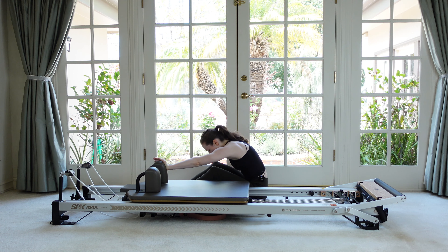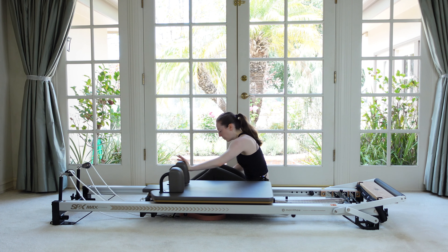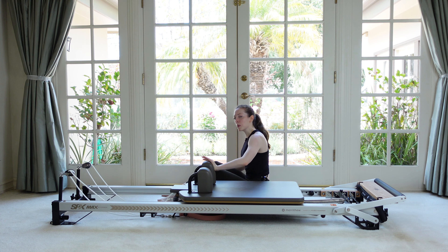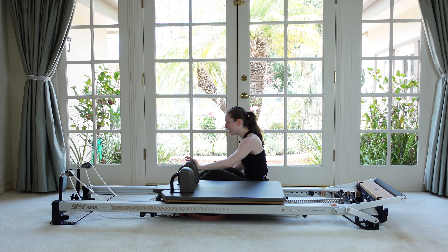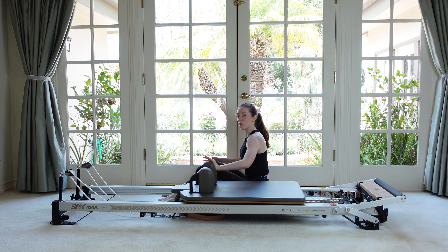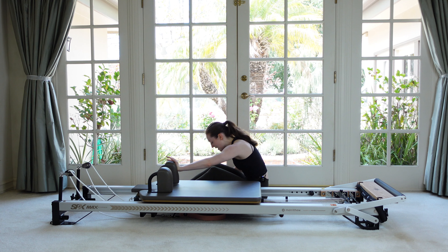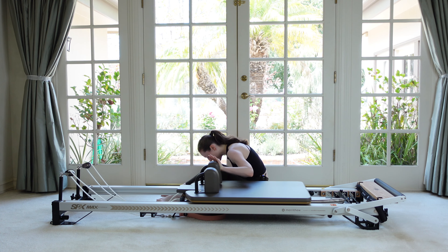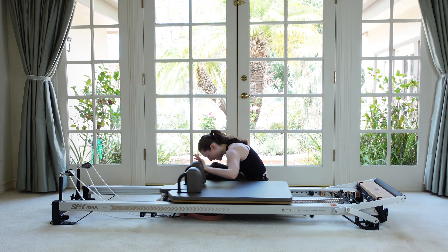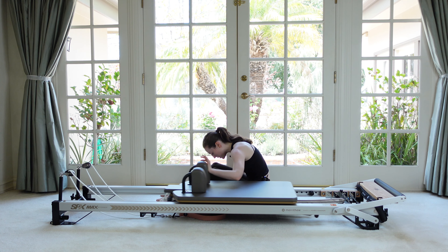It really feels good on that upper back — kind of opens that space back there. We tend to get really tight like between our shoulder blades, so this is actually kind of actively lengthening that spot as we work the front of the body. Now let's hold our flexion. Maintain this C shape and then continue with the arm without getting rocked off center. This is an ab exercise. Yes, our arm's working, but really stay connected to this rounded back.